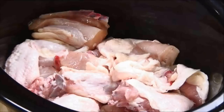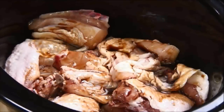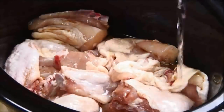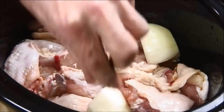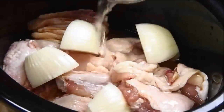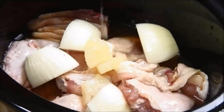Next I'm going to add in the marinade, starting with the soy sauce, followed by the vinegar, and about a quarter cup of water. Now I'm going to add in an onion which I've quartered up. I've got 225 grams of sliced pineapple in light syrup, so I'll add in the syrup and the pineapple chunks.